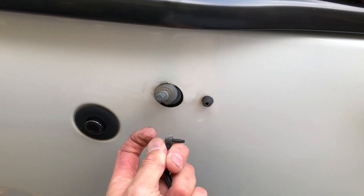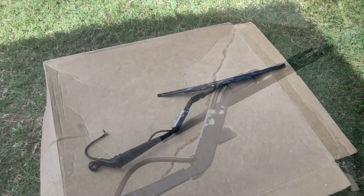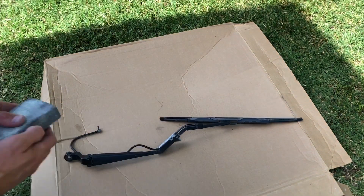Next, all you have to do is pull off this little water hose and you're done. I sanded off all the rough edges where it was fading from the sun and then cleaned it all up before I started painting it.